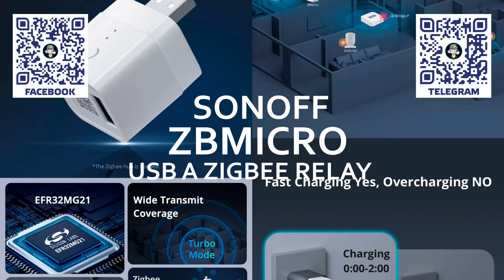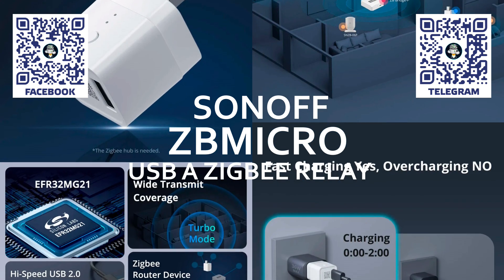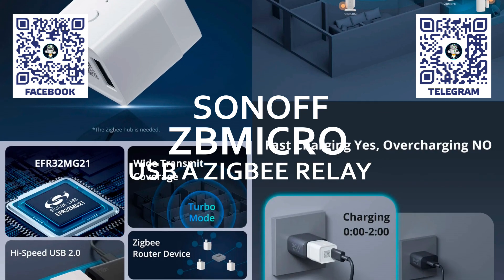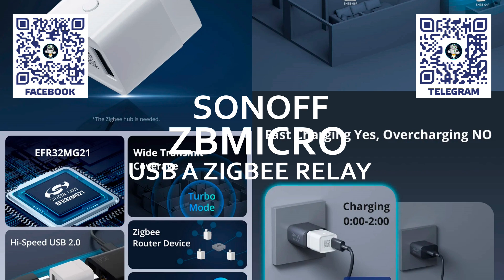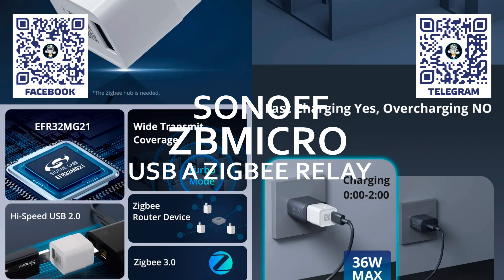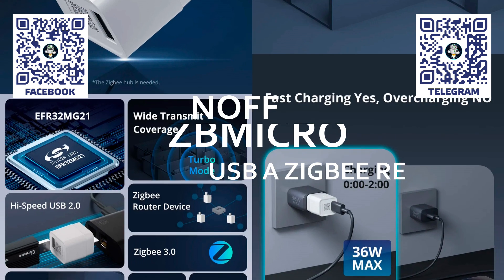The relay works with a wide range of voltages and a load capacity of up to 36 watts. In addition, it supports data transfer mode, allowing various data storage devices such as flash drives or external disks to be connected via the ZB-Micro. More details in my review below.